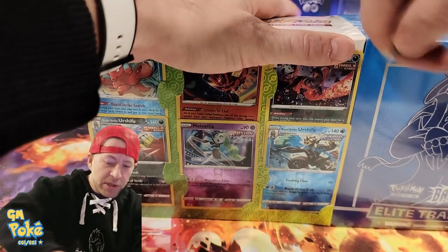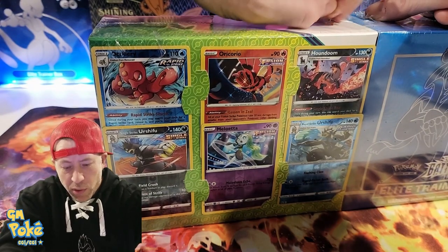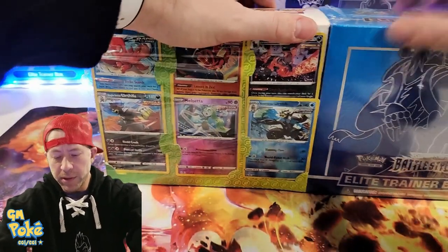This is actually a Sam's Club product. It's the Elite Trainer Box and it has the additional six promo cards — though they're not actually promo cards. The box says six promo cards, but I'm pretty sure they're just part of the set. I don't believe they're labeled as promos.